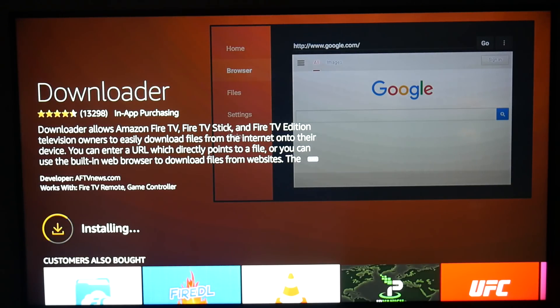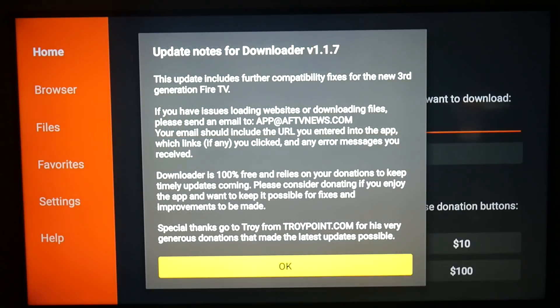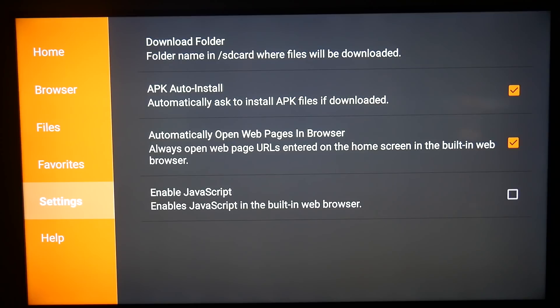Once it's installed — it shouldn't take that long — we're going to click the circle again to open it, then hit OK. We're going to go to the side using your remote, hover over Settings, highlight Settings, and then go ahead and click on Enable JavaScript.